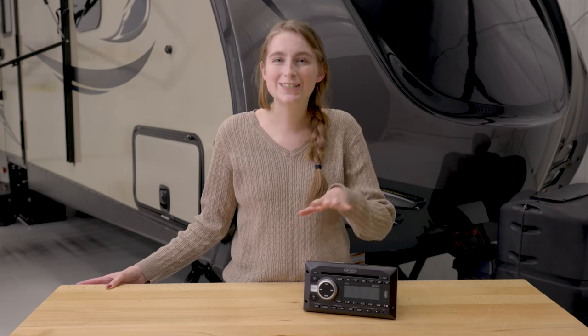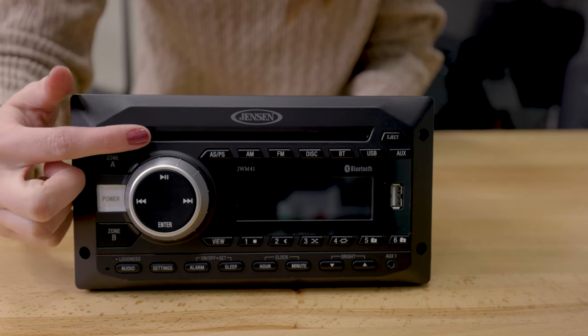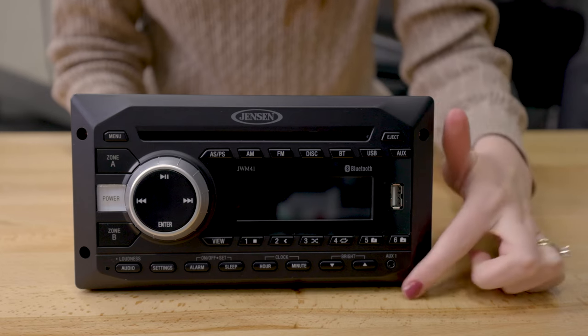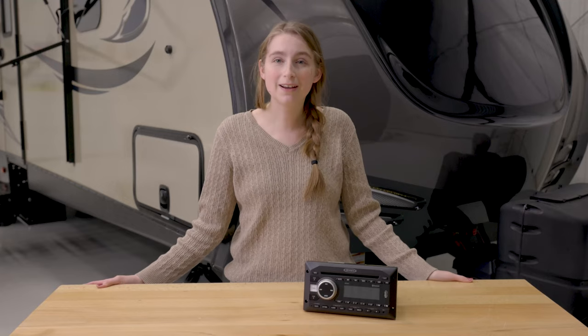This stereo also, if you don't have anything that can stream wirelessly, don't worry. This stereo also has options for that, as it has a disk drive that can play CDs, as well as a USB and an AUX port to plug in your devices such as an MP3 player so that you can play your music via those.